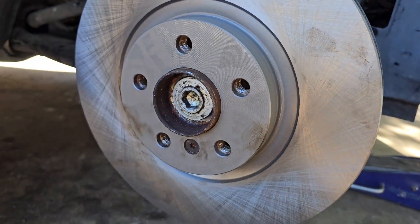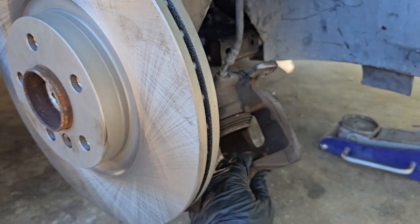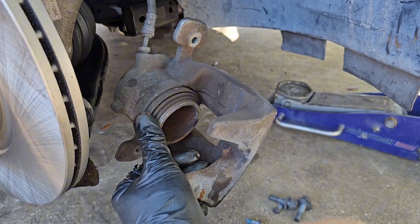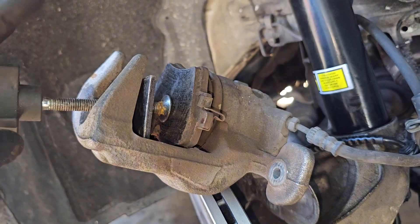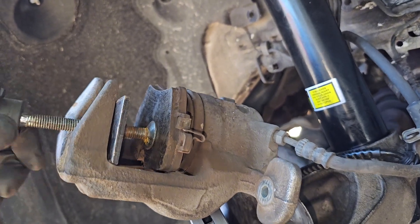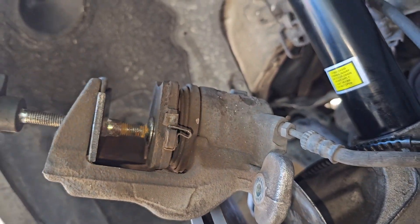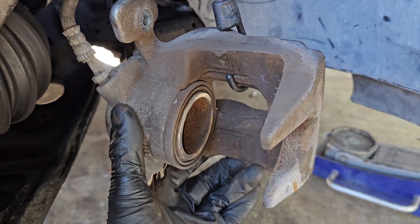That's good enough. The Torx 40 is back in. Next up, we can go ahead and take our compression tool and one of the old brake pads to compress this piston back. I'm using a simple brake piston caliper tool using an old brake pad, and then we just go ahead and screw it all the way back in. The piston is pushed all the way back.